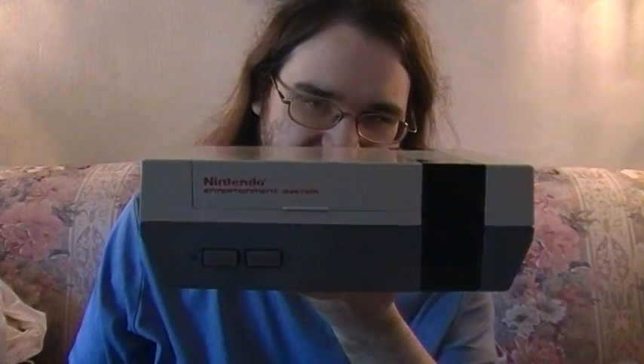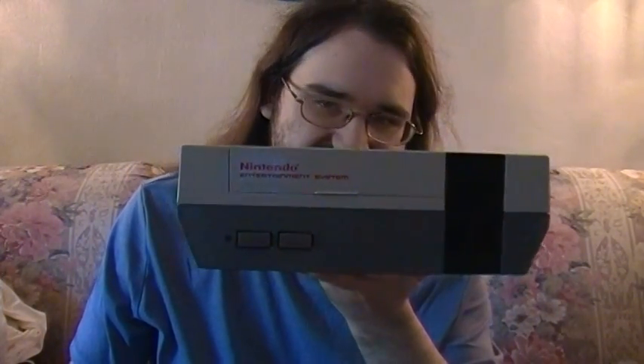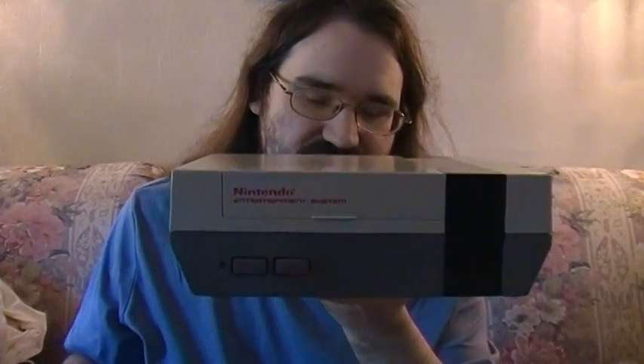Hello everybody. In the last video I showed you how to hook up your front loader NES using AV cables. Now I'm going to tell you how I got this system. This is my story.